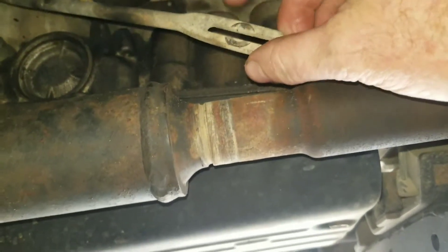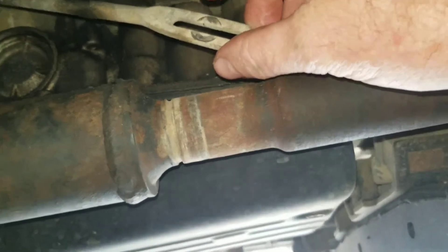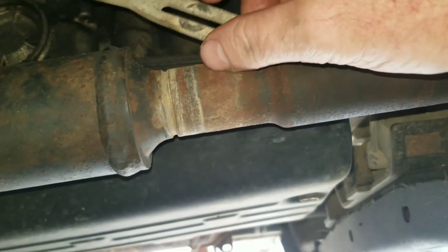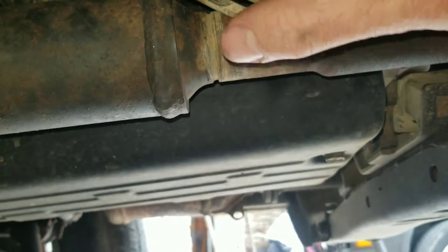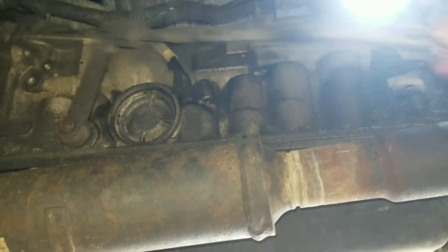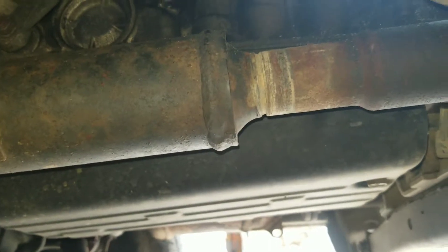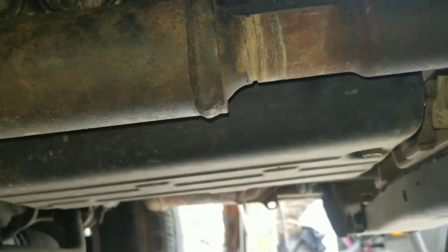When you take it out you can see there's already a mark, so I won't have to make one. When it's put back together it really needs to go back in the same place, because this is what shifts your transmission. If it's not in the right place, reverse may not be reverse, drive may not be drive, and so forth.